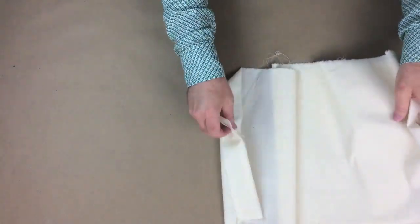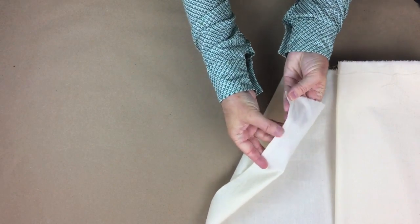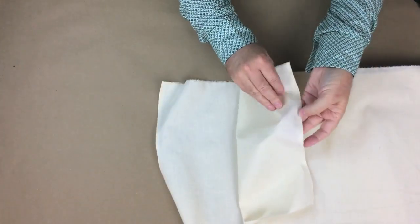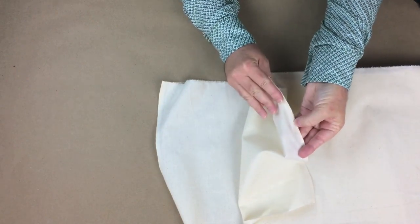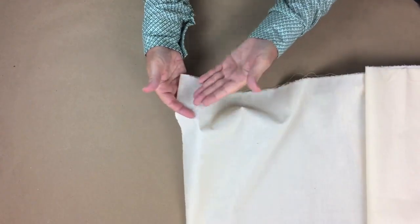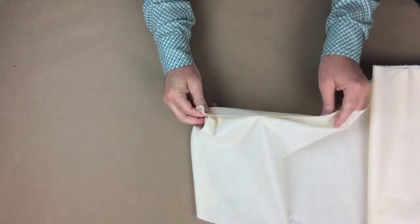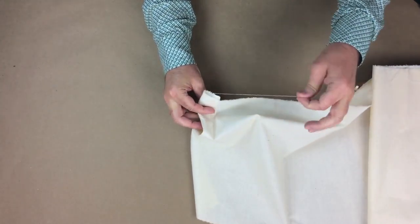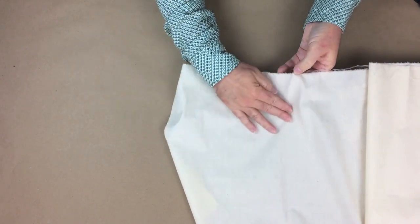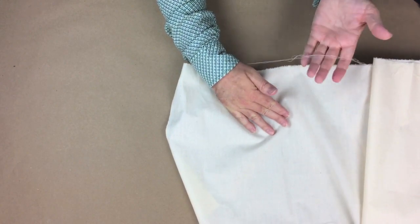If we have a look at the fabric — this is the muslin — I have on this side the selvedge here, which is self-finished and not unraveling. And then I have the other side, which is also self-finished, another selvedge. Between them, we have the cross grain yarns and the straight grain yarns. I've ripped the edges, which we'll get to in preparing. All of these yarns come out very easily on this ripped edge — these are all the cross grain or weft yarns.